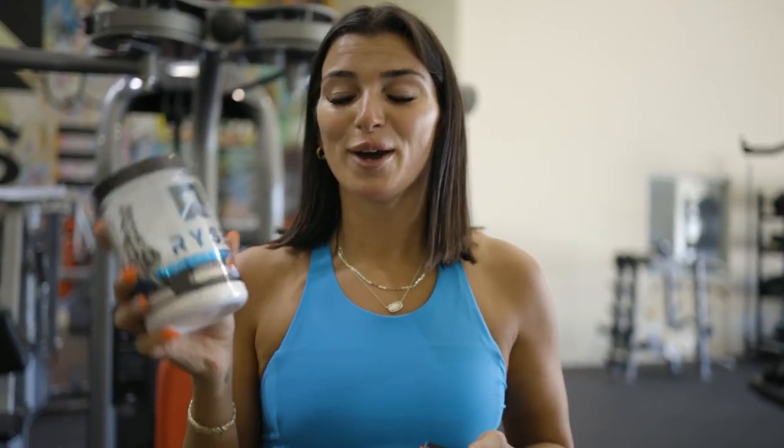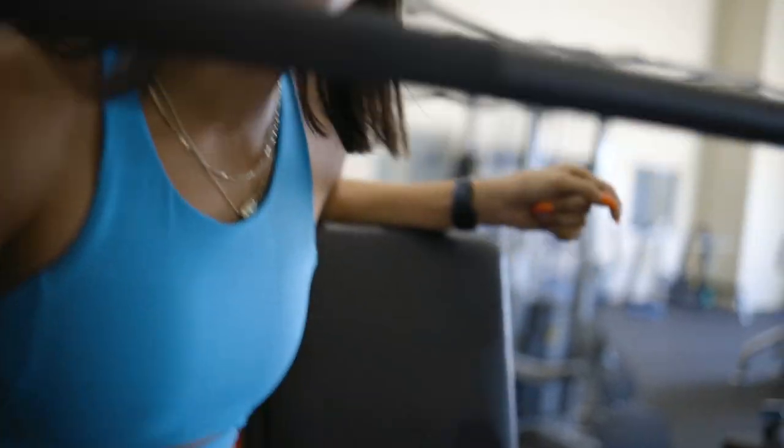Freedom Rocks has definitely restocked — one of my favorite pre-workouts, tastes so good. See this bench? If there's not sweat all over the bench like that, you're not working hard enough — push yourself.